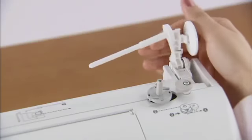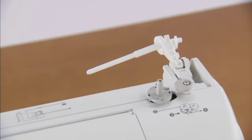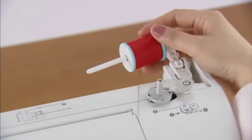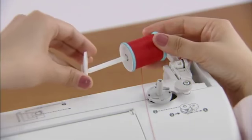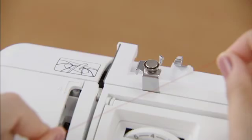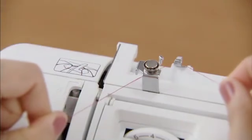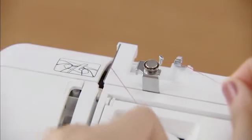Press the spool pin lever down and remove the spool cap. Fully insert the spool of thread onto the spool pin so that the thread unwinds to the front at the bottom, and slide the spool cap onto the spool pin as far as possible. Hold the thread from the spool with both hands and pass the thread under the thread guide. Then pass the thread under the thread guide cover from the back to the front.